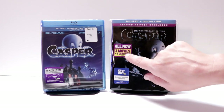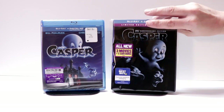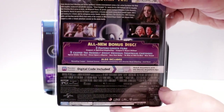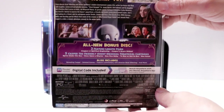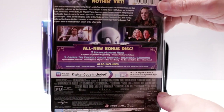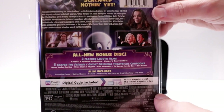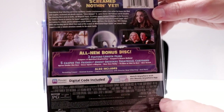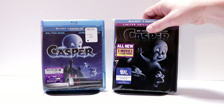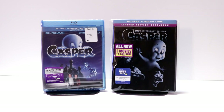Another thing I wanted to mention about this particular release is that it does contain three movies plus five cartoons, which is a really nice addition. As you can see on the bonus disc — which is actually a DVD — it's got Casper: A Spirited Beginning and also Casper's Scare School. It also contains five of the original Casper theatrical cartoons, which is a really nice bonus feature for this 25th anniversary edition steelbook.